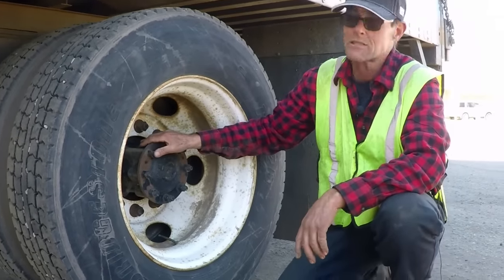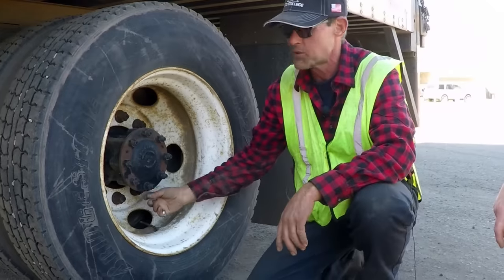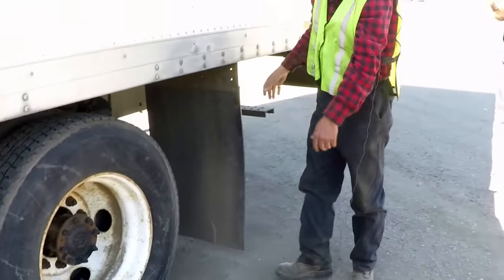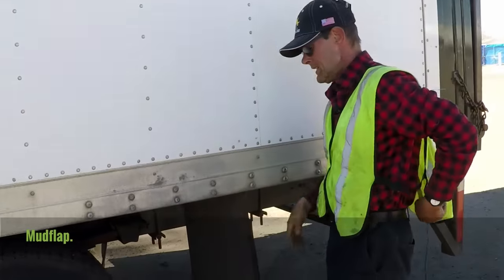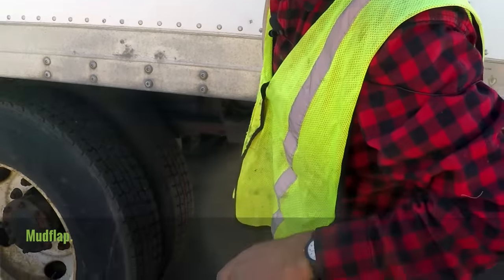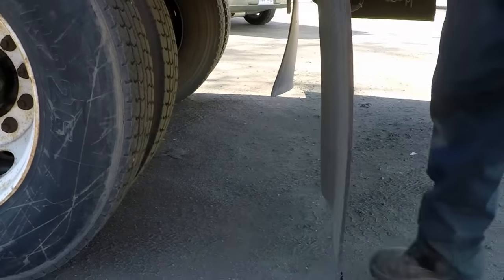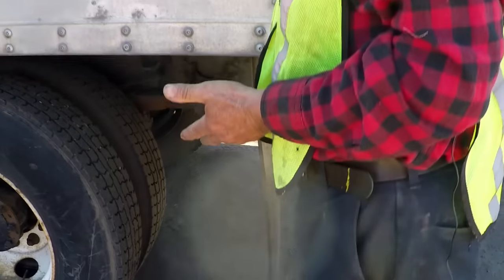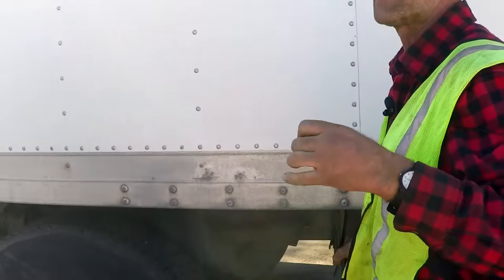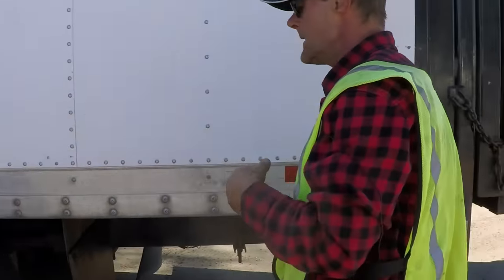Hubs and axles — not bent, not broken, not cracked, securely mounted, and they deal with fluid, so no leaks. The mud flap — not bent, not broken, not cracked, securely mounted. Our mud flap is torn — the instructions say you must identify any defects or you may not get credit, so report it to maintenance. It's not a big issue, but the test instructions say report any defects.